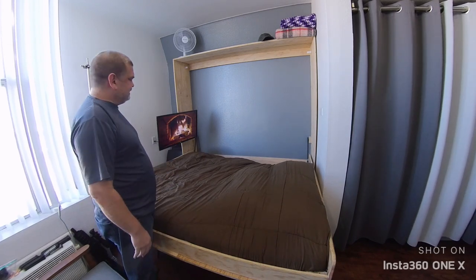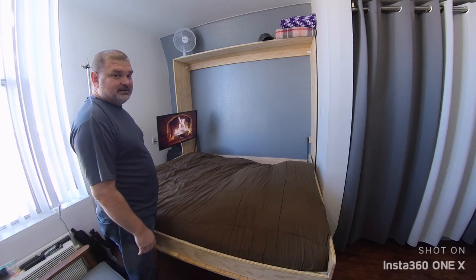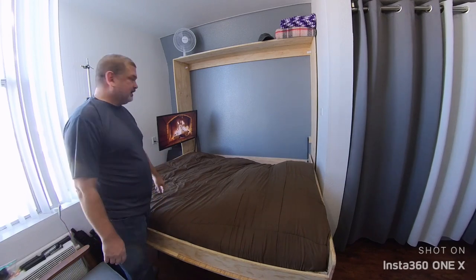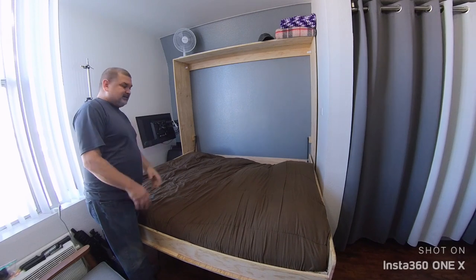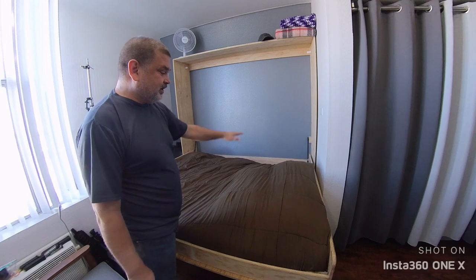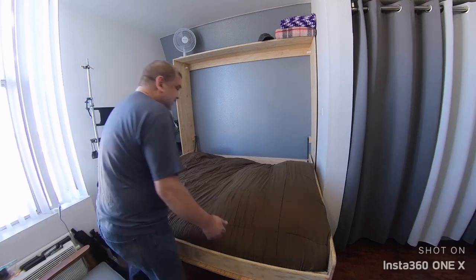I turned my fan off because it makes too much noise while I'm recording, but I usually have it on all the time since it gets a little stuffy in here. When I'm ready to put it back up and turn this back into a living room, I just spin the TV around, make the bed, and make sure the pillows are tight underneath the blanket so they don't fall, and the blankets are tucked in all the way so they don't come down.